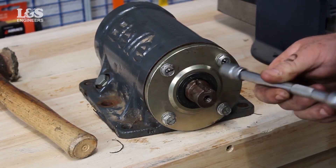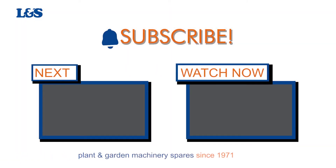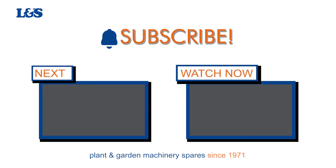That's how you change the seal in the vibration unit on a Bell PC LX320 plate compactor. All the parts and tools needed for this task are listed in the description below.